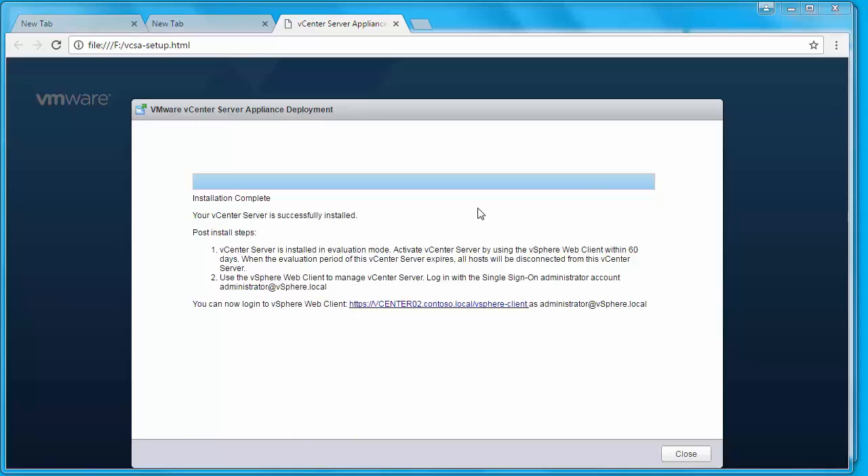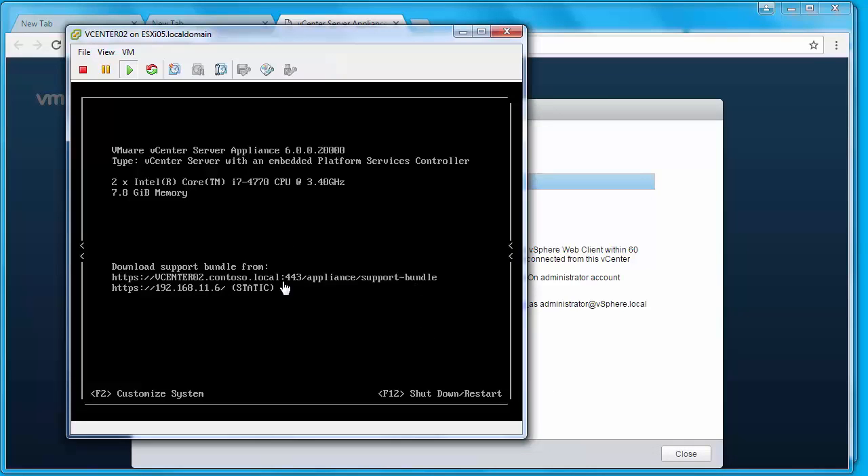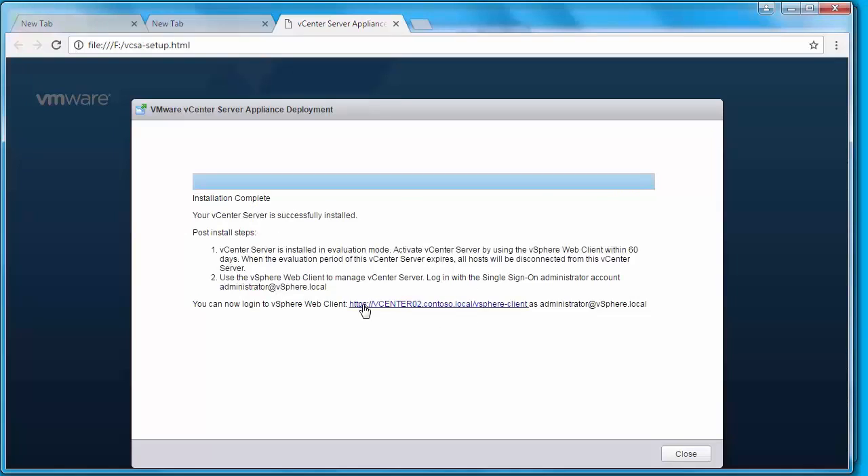The vCenter Server Appliance has successfully installed. This is how the console looks like. After getting the first vCenter Server instance up and running, I would recommend that you move your vCenter Server — which is stored on the local datastore — to a shared datastore to provide high availability. You can access your vCenter Server using the vSphere Web Client, and you need to log in with the account administrator@vsphere.local.